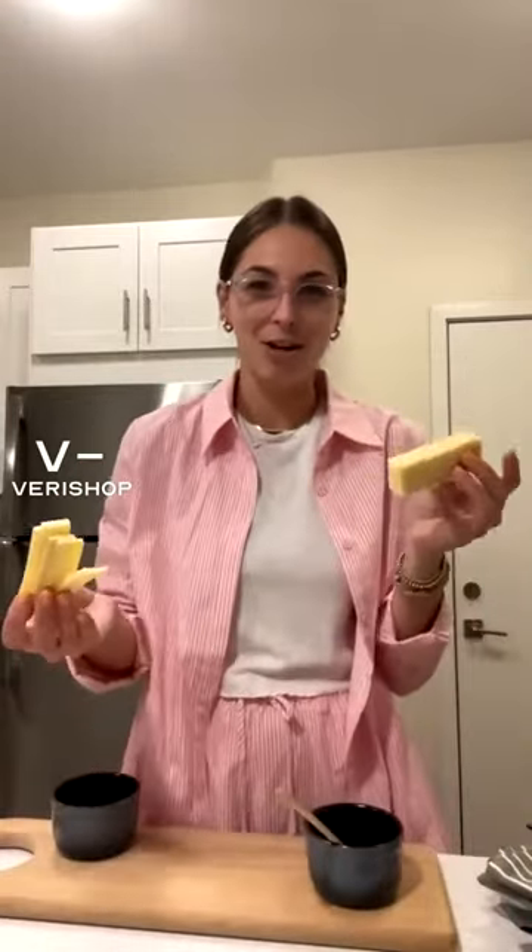So I have a cheddar cheese right now and I've cut it into more thin slices. I washed my hands before this, so for those of you who are watching, just a heads up because I will be handling the food and I did wash my hands.